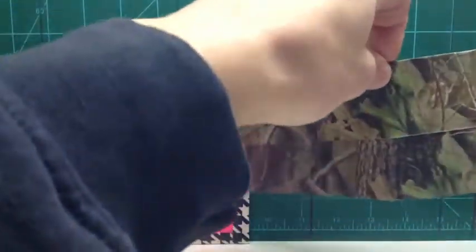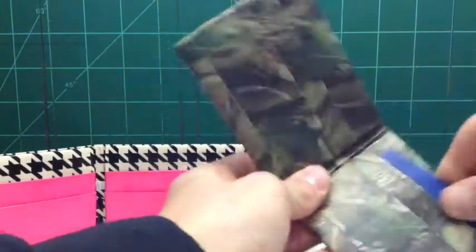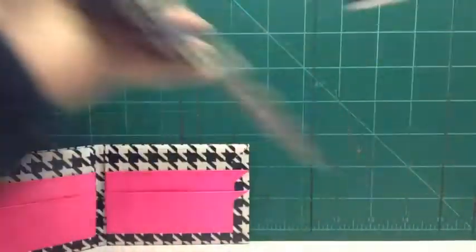Next is an all Realtree Camo bifold. It's Realtree Camo on the outside, Realtree Camo billfold, and then there are four Realtree Camo pockets with two hidden — one, two, three, four, hidden, hidden — and it folds evenly and is really thin. That's that bifold.